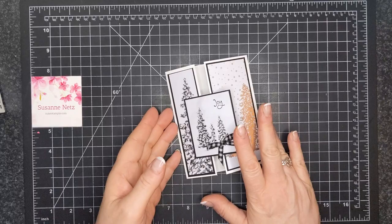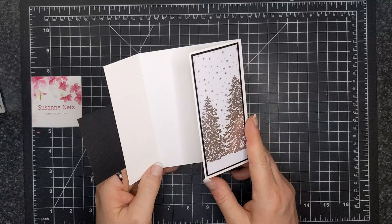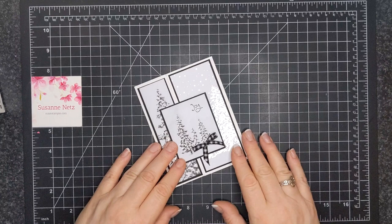You can see all the supplies that I used today listed below in the video's "see more" section or in the supply section of my blog. The links will take you to my Canadian online store, and I appreciate you giving me the opportunity to earn your business. Thanks for watching and bye for now.